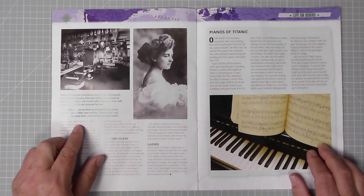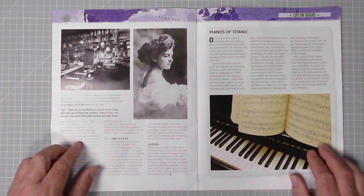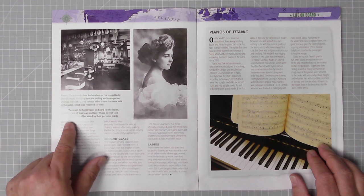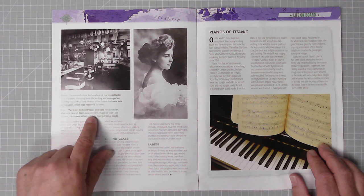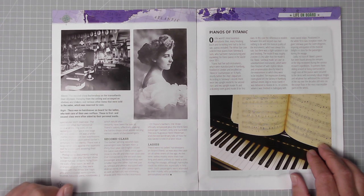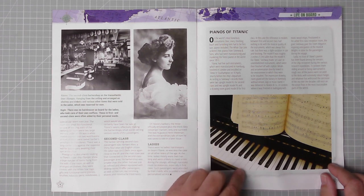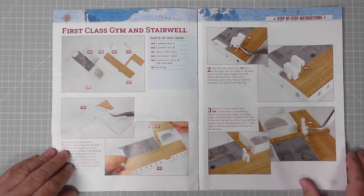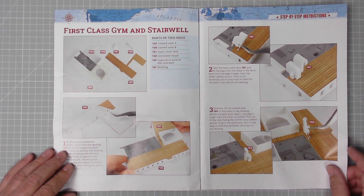Bygone days. Here we have a picture of the second-class barbershop on the transatlantic line at Olympic — brilliant. There was no hairdresser on board for the ladies, who took care of their own coiffure; those in first and second class were often aided by their personal maids. There's also a picture about the pianos of Titanic — that'll be a good read. And then we have the first class gym and stairwell, which we've just completed. Excellent stuff.